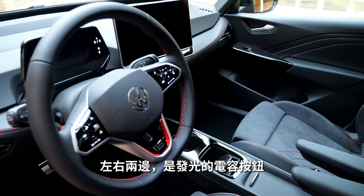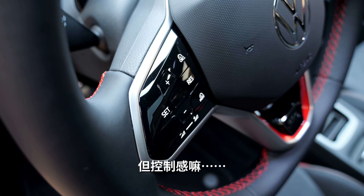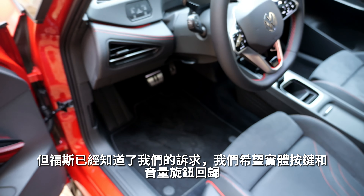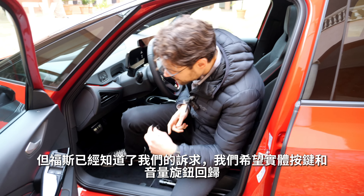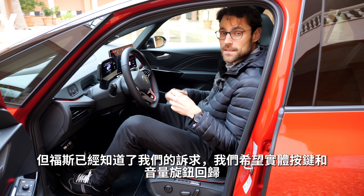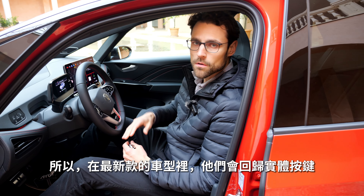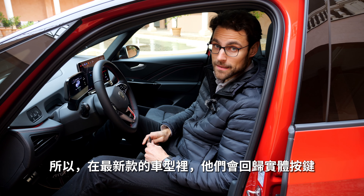The steering wheel is illuminated with capacitive buttons on both left and right sides — they look cool but we already know the drawbacks of touch controls. The rear physical buttons are better, and Volkswagen has understood customer feedback. With all-new models coming up, they will go back to real buttons and physical controls.